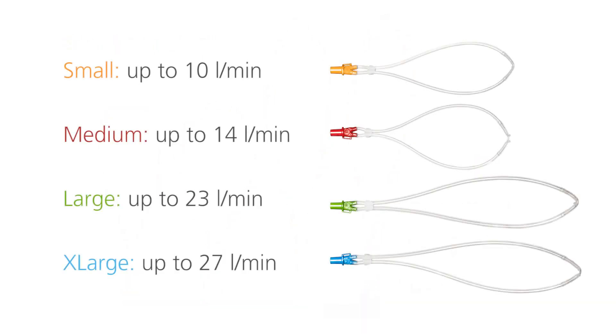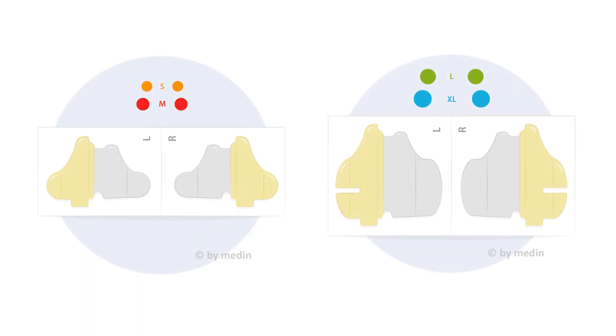The Nuflo nasal cannula comes in four different color-coded sizes. Depending on the size of the cannula, there are two different sizes of hydrocolloid fixation pads included in the set — small and large. Each pad is marked with an L for left or an R for right to indicate which side it should be used on.